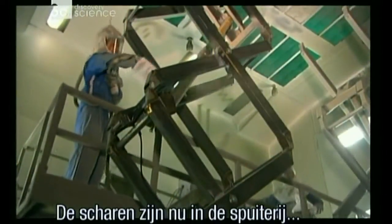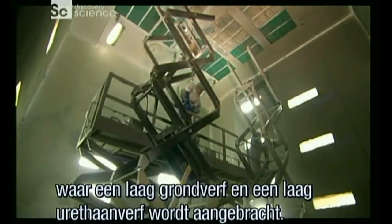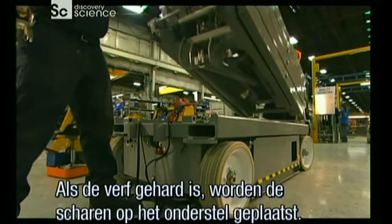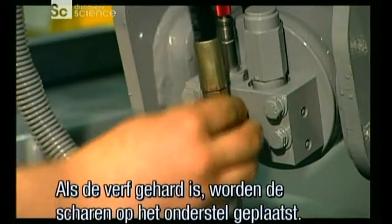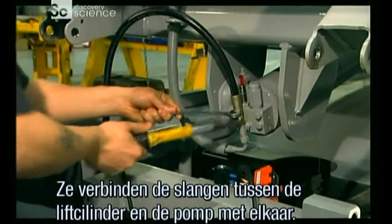The scissor stack, meanwhile, is in the paint booth getting a coat of primer, then a coat of urethane paint. This finish prevents the steel from rusting. After curing the paint in an oven, they install the scissor stack onto the base. Then they connect the two hoses that run between the lift cylinder and the hydraulic pump.